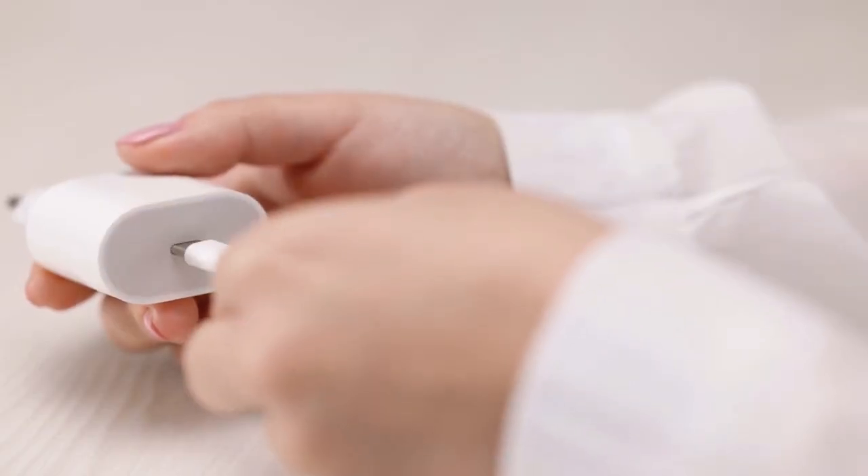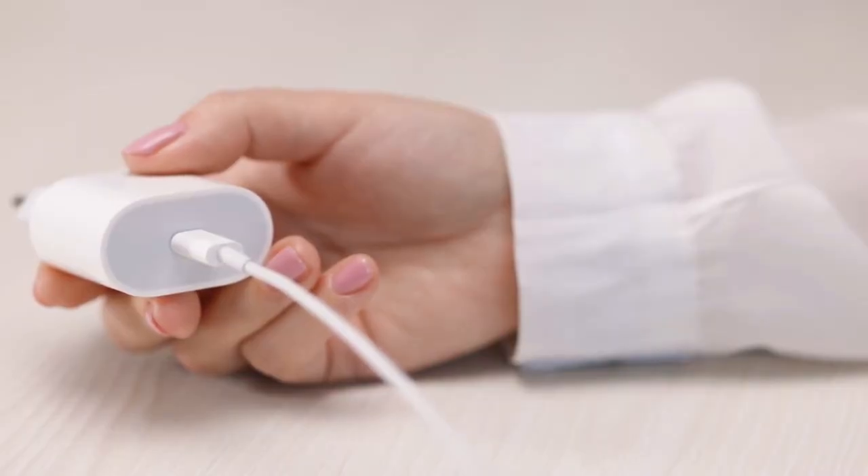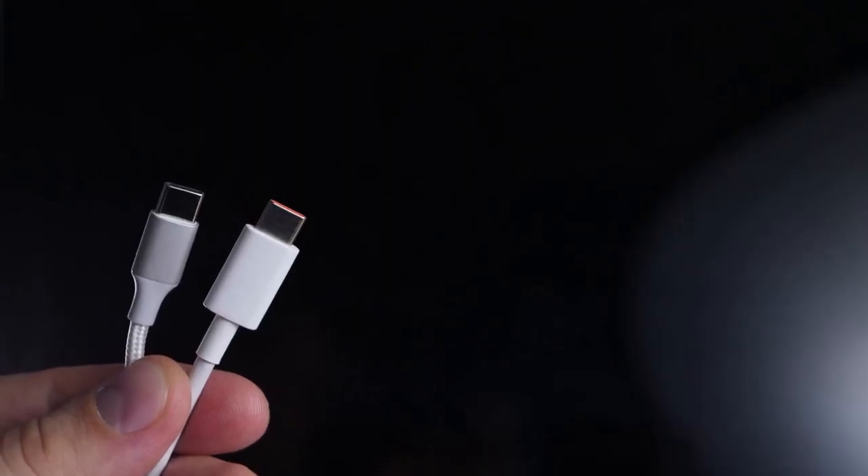First, let's understand what might be causing this. This error usually points to a power delivery issue. It could be the charger, the charging port, or even a software glitch.